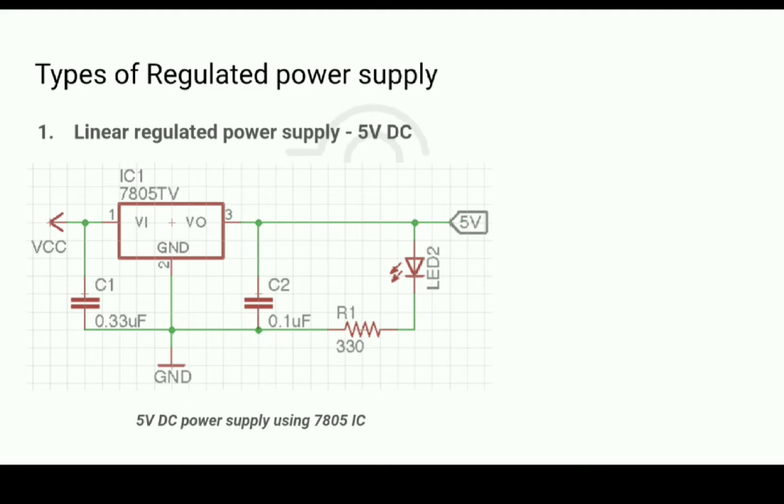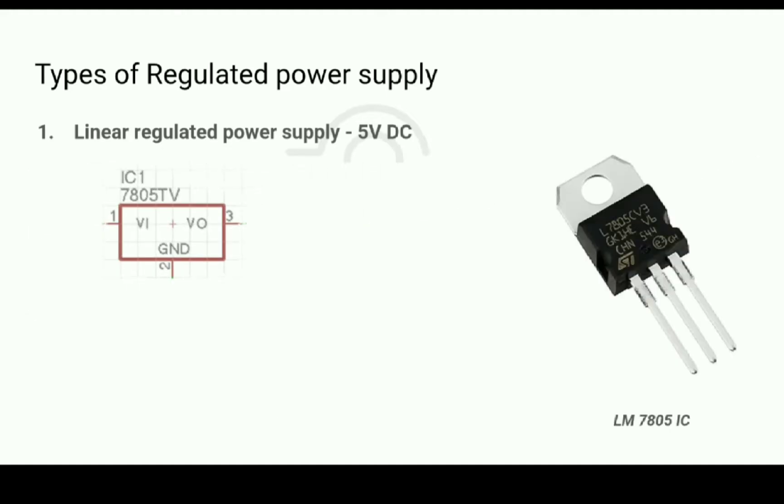A power supply circuit using a linear voltage regulator can be this easy — it only needs a few capacitors. This is the LM7805 IC, a widely used IC for getting a regulated 5V supply. It supports a maximum current of 1A.